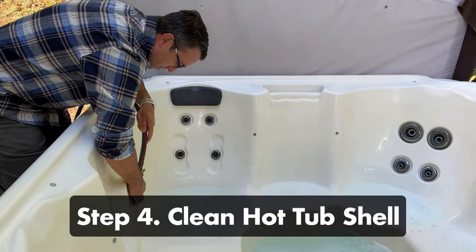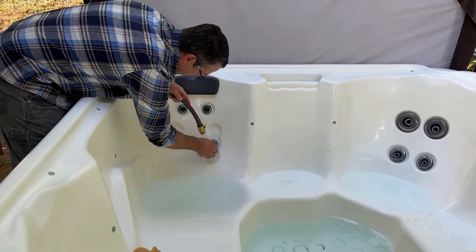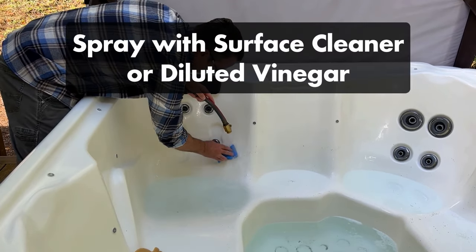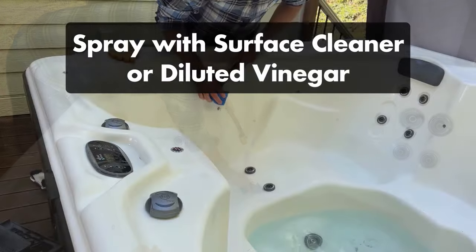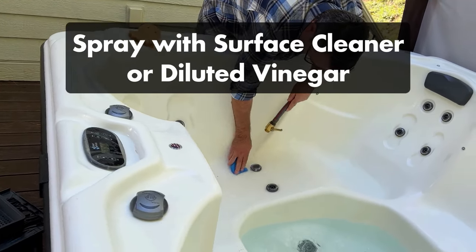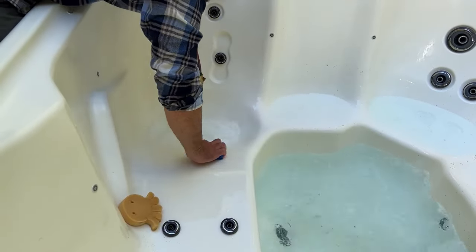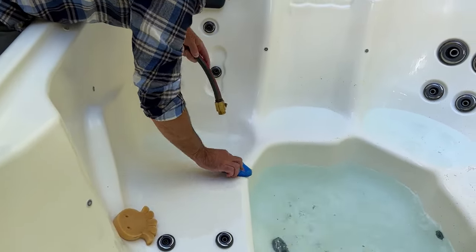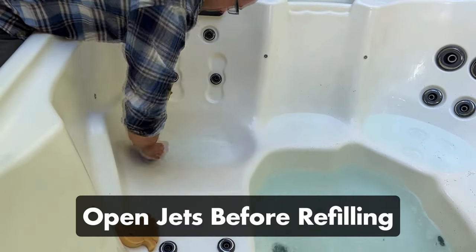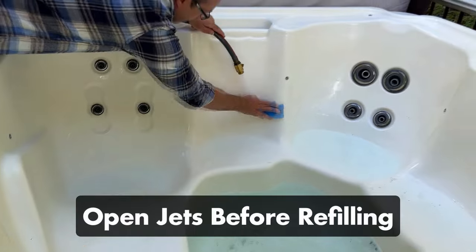Step number four: clean the hot tub shell. Once all the water is drained, it's time to clean your hot tub surfaces. Spray your hot tub shell with a hot tub cleaner or diluted vinegar. Use a soft towel to remove the residue. Be sure to get in all the nooks and crannies and wipe down the headrests. Then rinse all the surfaces, and be sure to drain out all of that rinse water to prevent foaming later. Double check that all your jets are open — this will prevent water pressure problems and trapped air when you add fresh water.